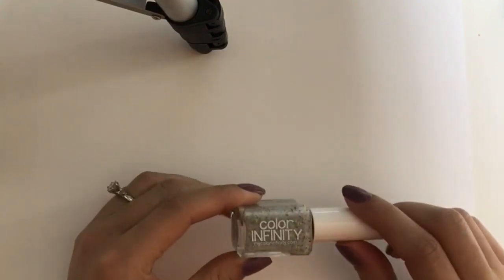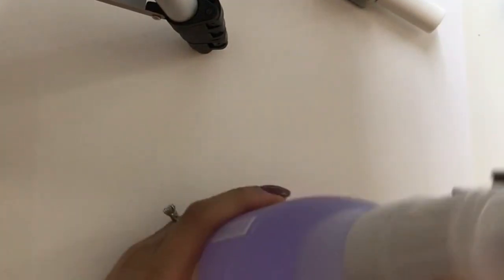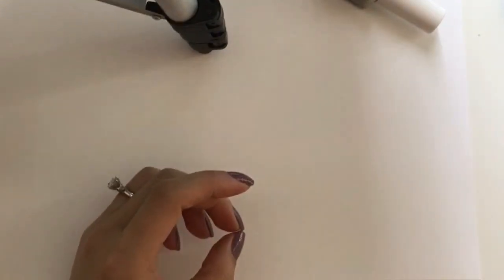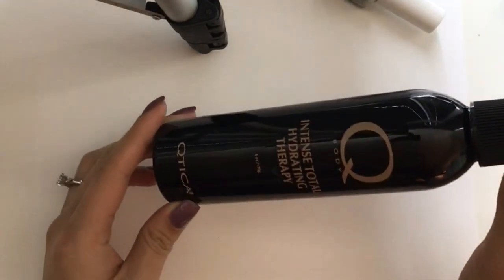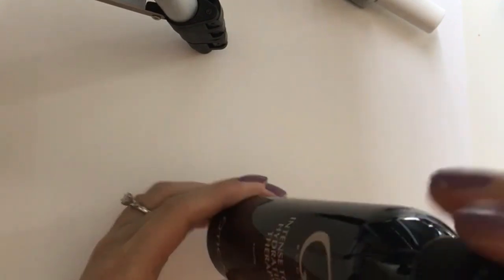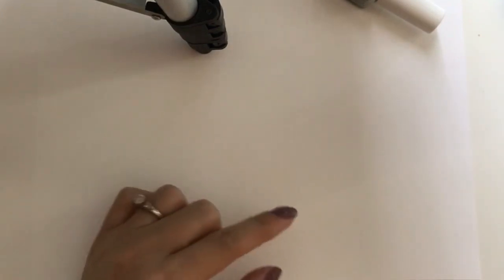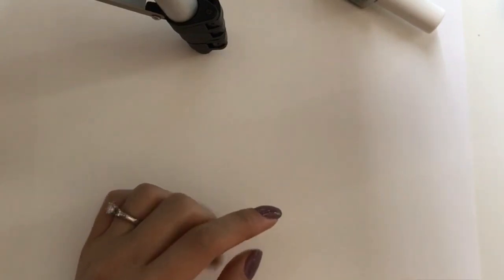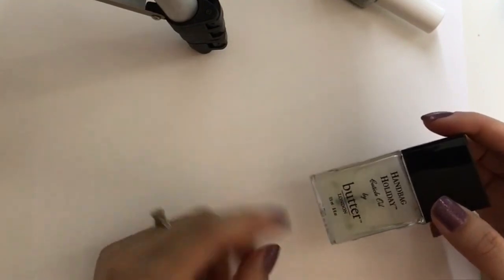I'll probably use a peel-off base coat. I'm just gonna go about doing my normal nail care routine. The few things I'll be using are nail polish remover from Zoya — it's the Remove Plus — and also a hand lotion, also from Zoya. I just got it and I really like it. It's called Intense Total Hydrating Therapy. It's really moisturizing and not greasy at all — probably the most non-greasy hand lotion I've used. And I'm also going to use cuticle oil from Butter London — the Handbag Holiday cuticle oil.